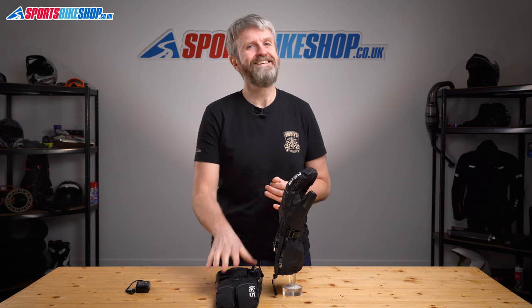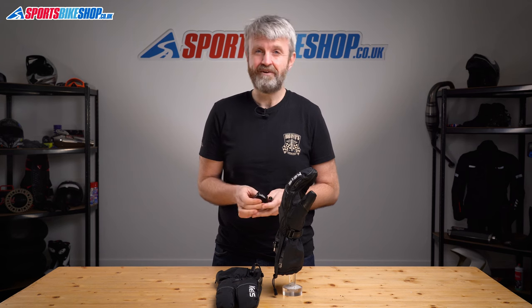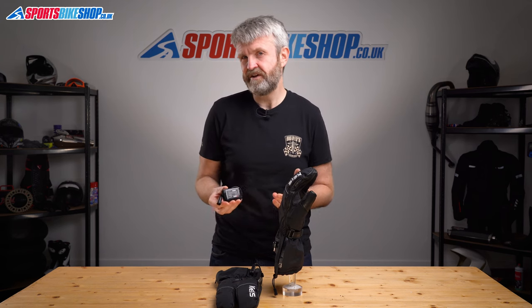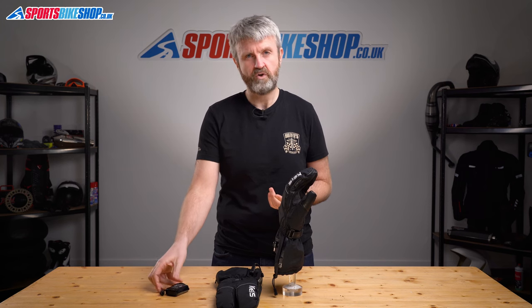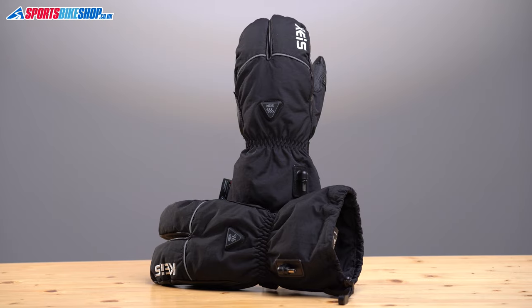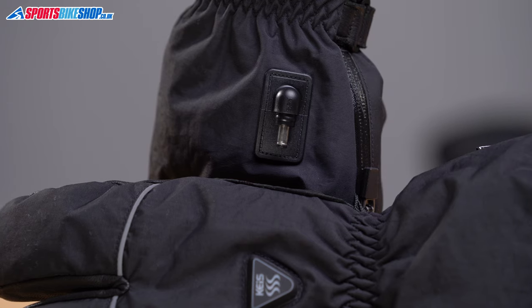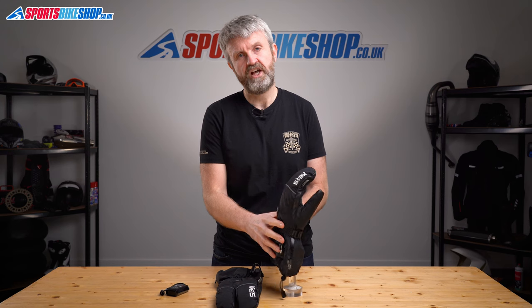These gloves cost £200 a pair as we record this video, and that includes the cables to draw power from the bike. It's another £79 for the batteries if you want those. As we record this in January 2022 there's actually a shortage of those batteries, so there's quite a long wait, but hopefully that will be sorted out by the time you're watching this. Approvals-wise, these meet the basic level one of the CE safety standard for motorcycle gloves. There's no KP mark, which you only see on gloves that offer impact protection at the knuckles.